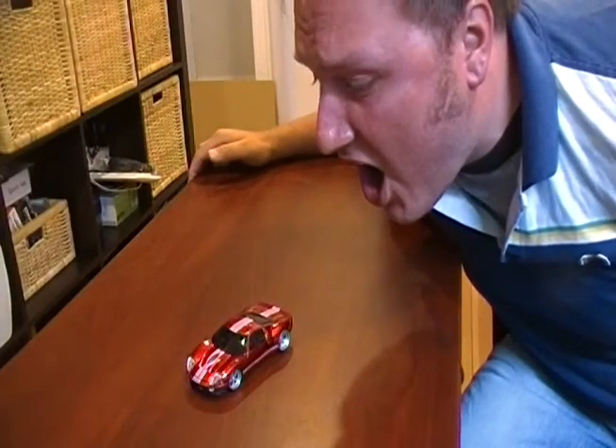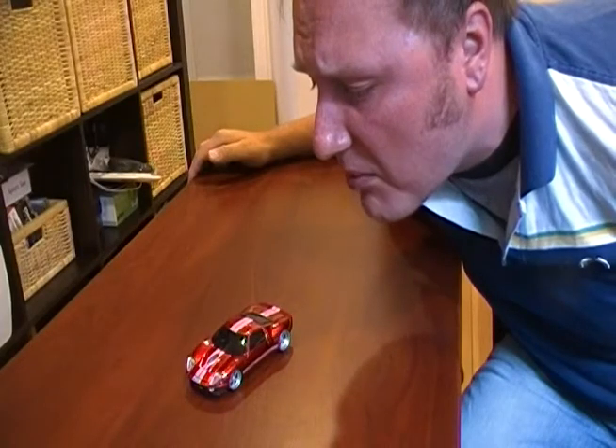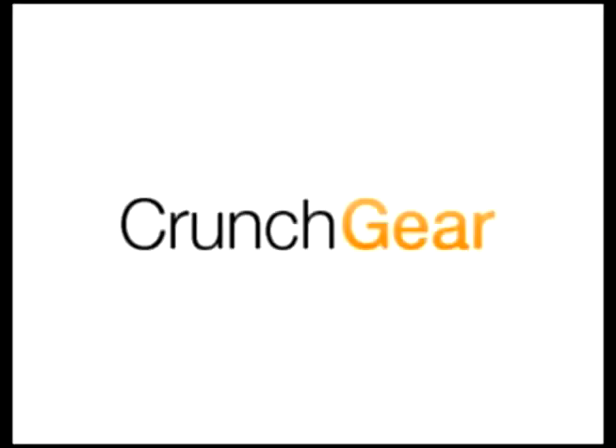Awesome! I'm Doug Ameth and this is CrunchGear.com. We're taking a look at the RoadMice.com Ford GT40 Series wireless mouse. And if you love cars as much as I do — you probably don't love cars all that much. I don't even have a car. I live in the city.